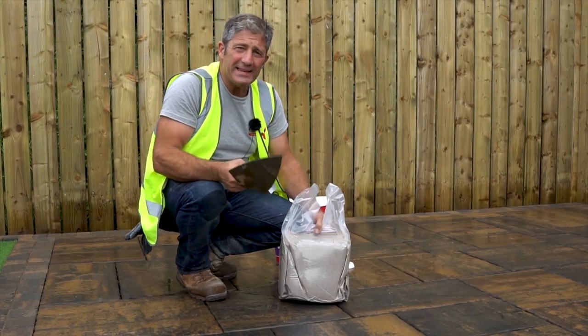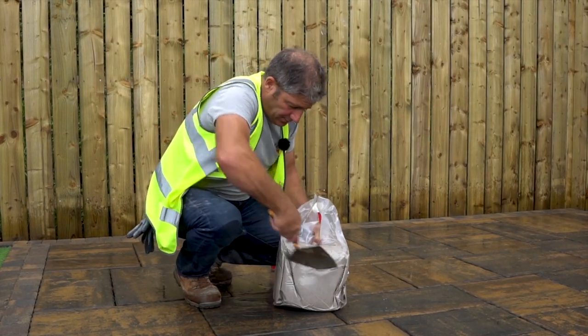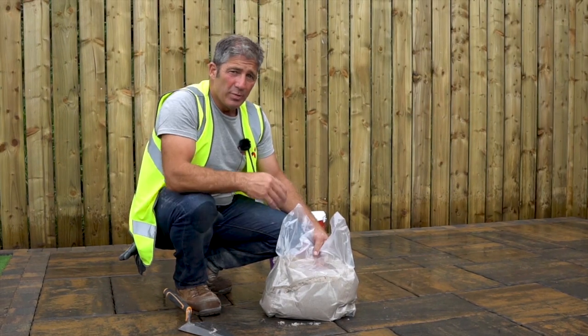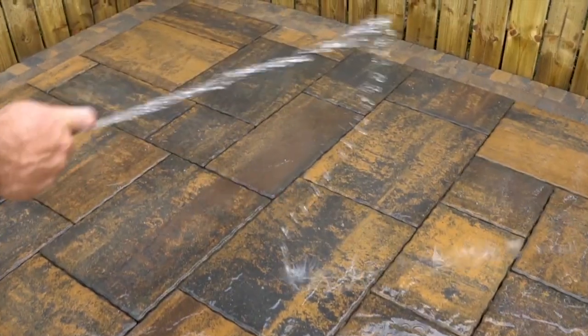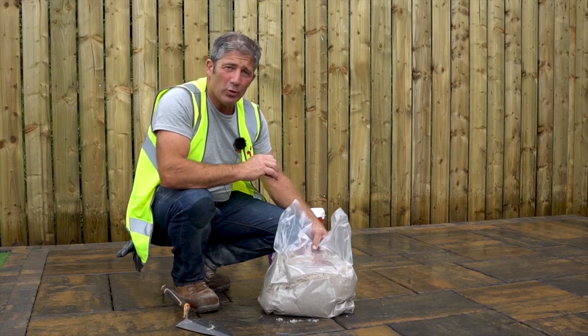Your Rompox EZ-Fix will come vacuum packed, so as soon as you cut it, it's going to start reacting with the air. Before spreading your EZ-Fix over the top of your patio, you must ensure that the surface is nice and wet to ensure that the Rompox EZ-Fix doesn't stick to the top of your paving.